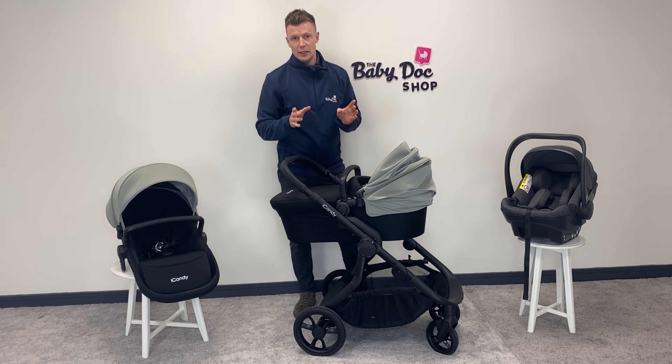The handlebar has an adjustable height setting. One of the things I love about the Orange is just how easy it is to drive and maneuver — it's a real suburban buggy suited to most environments you'll throw at it. The suspension is good; I'll be honest, it's not quite as soft as the iCandy Peach suspension, but it's still really really good. There's a huge shopping basket underneath, and much like a lot of iCandy buggies, there's an integrated toddler board — with most brands you'd have to buy that as an extra, but with iCandy it's built into the chassis.